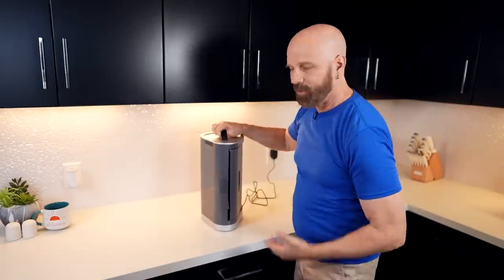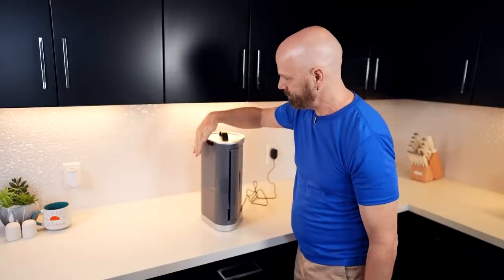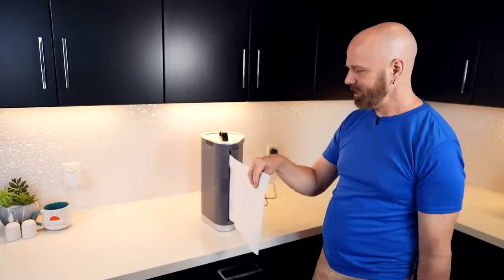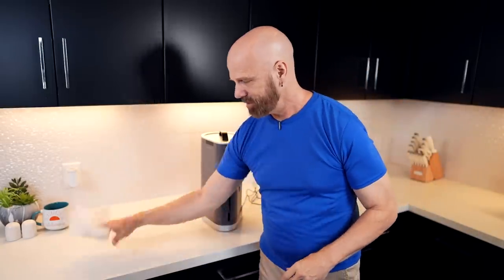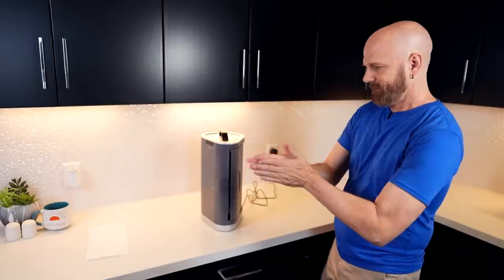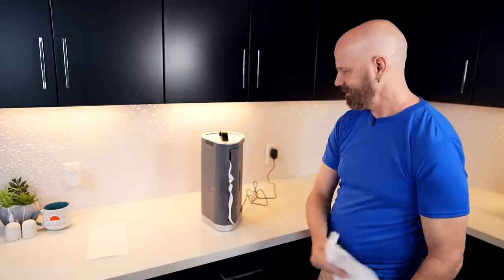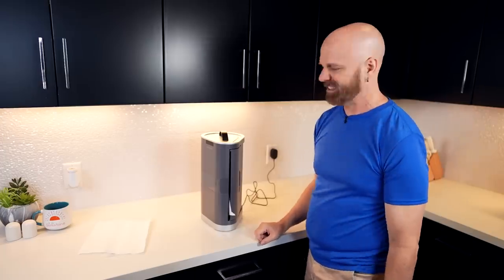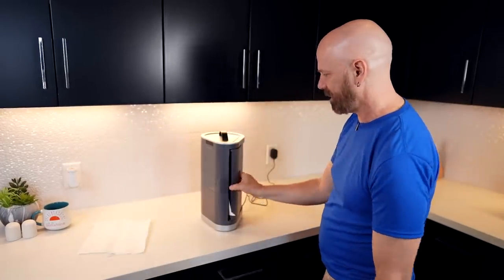Now to dispense it, you wave your hand over the magic motion sensor. It dispenses a lot — you tear off how much you want, one sheet, and it should retract again, and it did. Now it's supposed to remember how much you tore off and just dispense that the next time. One sheet. It didn't like that. The red light's flashing, telling me there's a problem.